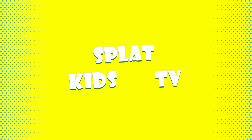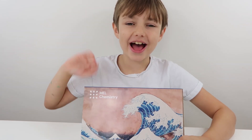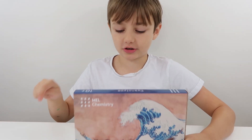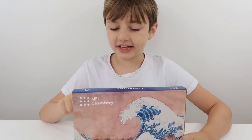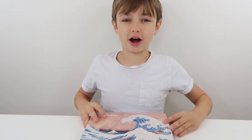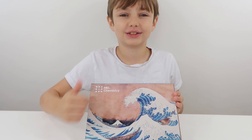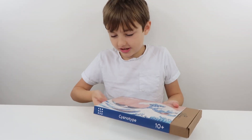Hi Splatfans! Today we've got the Sinotype Pack and we're doing Painting with Light. Before we start I want to give a big thank you to Mel Science for sending these to us. So let's open this up and see what we need.